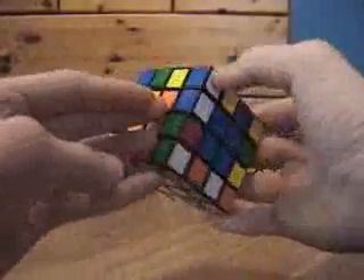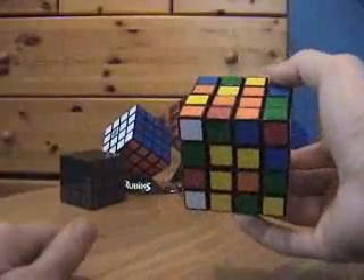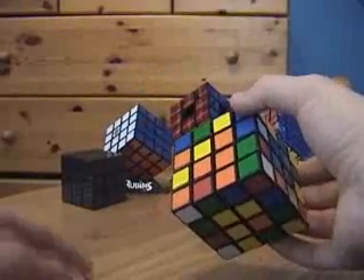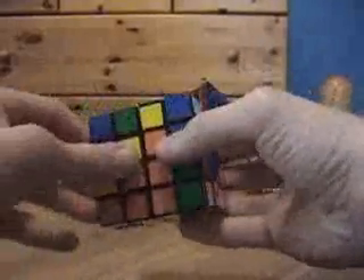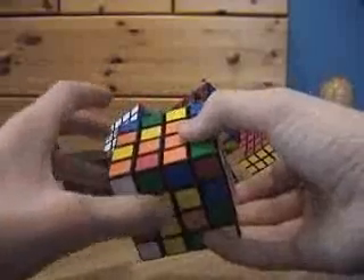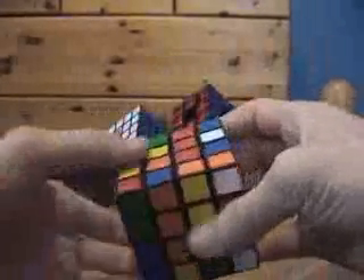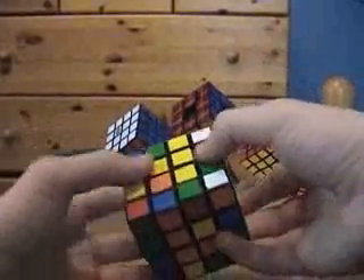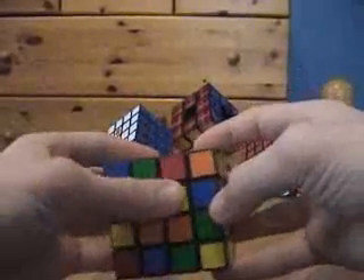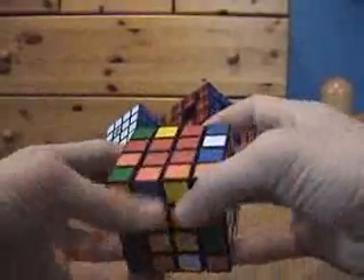Opposite white is yellow, so yellow goes here. The cool thing about the last two centers is when you solve the fifth one, the sixth one automatically has to be solved, because the other centerpieces have nowhere else to go. So I'm going to put yellow here since it's opposite white, and the orange ones will automatically get solved opposite red. I bring a 2x1 block up, twist it 180 degrees to bring the reds back down, then bring the last piece up and restore. That solves the fifth center, and the sixth — orange — automatically gets solved.